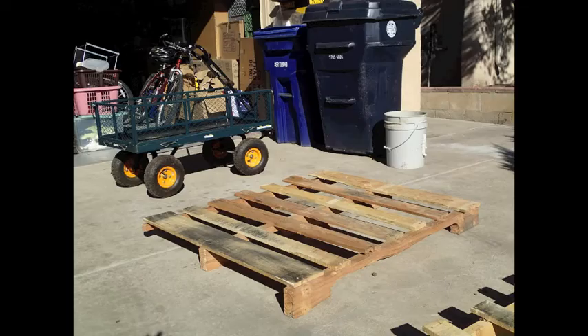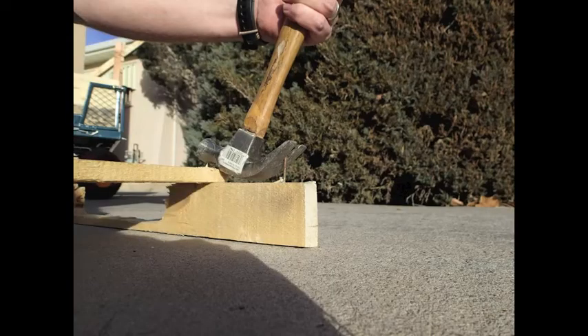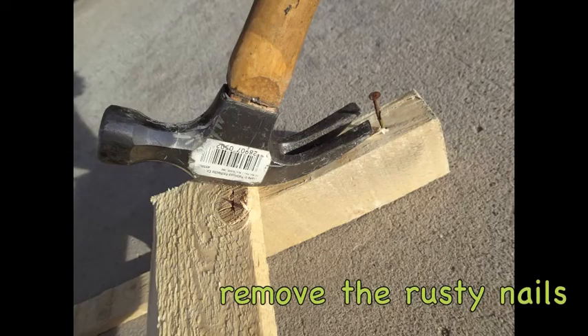I used the wood from two pallets to build my cold frame today. First you'll have to acquire pallets, and I suggest the free section on Craigslist. Before you start deconstructing your pallets, I recommend that you use gloves and eye protection for safety.